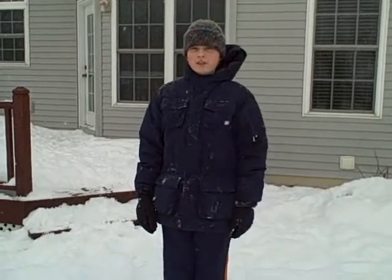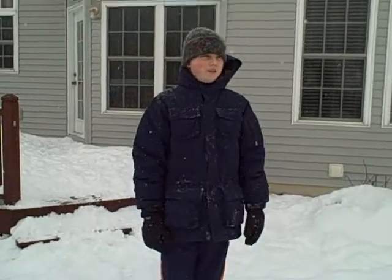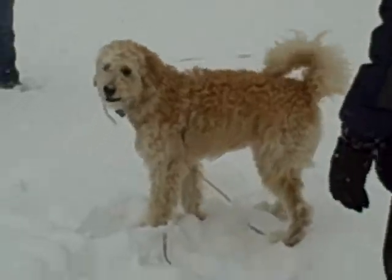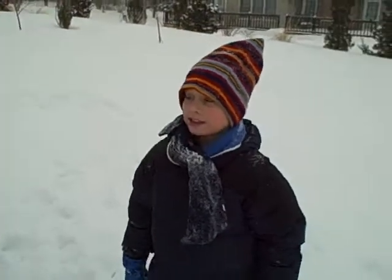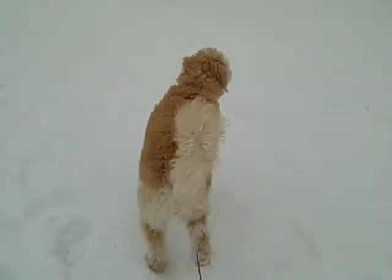Hello and welcome back to Doom's tricks, Valentine's Day version. Now we're outside. This is Valentine's Day, 14th February 2010, and it is really snowy here. That's Doom, our eight-month-old puppy, and he loves snow.